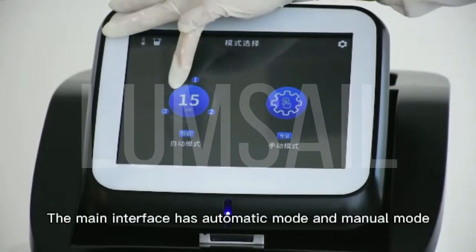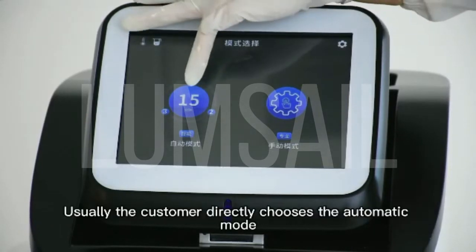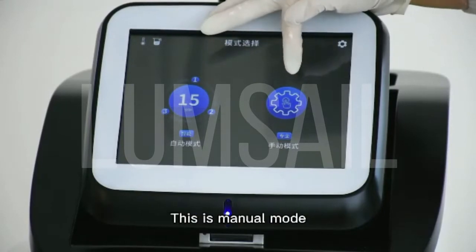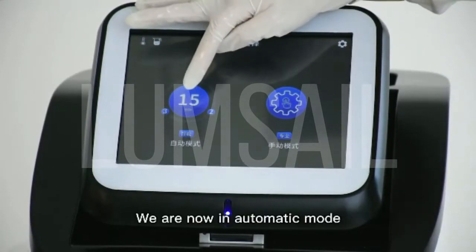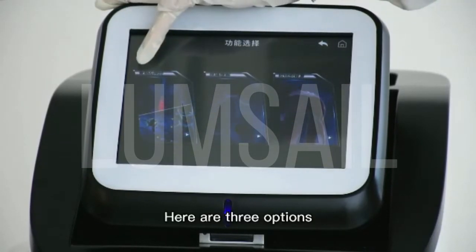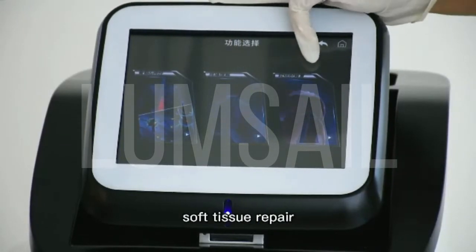The main interface has automatic mode and manual mode. Usually the customer directly chooses the automatic mode, where parameters are already set. This is manual mode — the parameters need to be set by professionals. We are now in automatic mode. Here are three options: skeletal nerve, pain relief, and soft tissue repair.